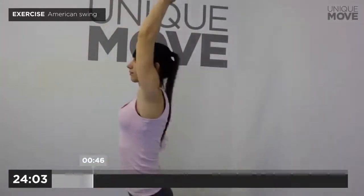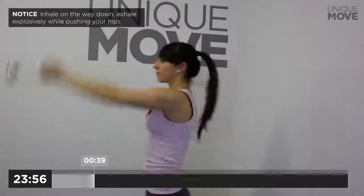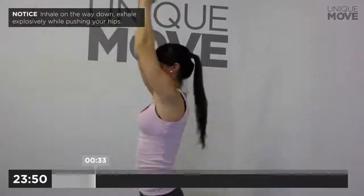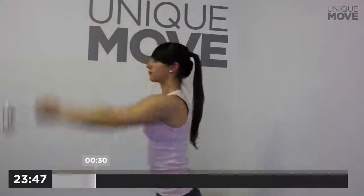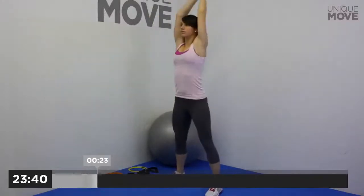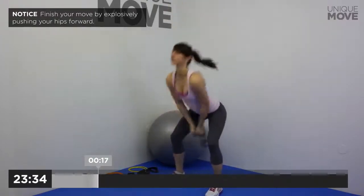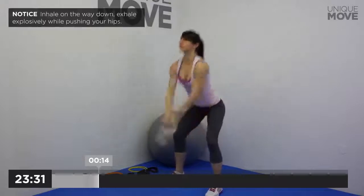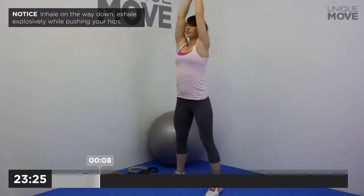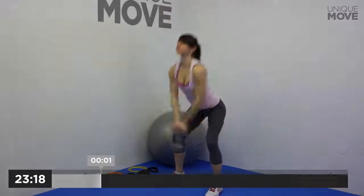American Swing, 50 seconds. Inhale on the way down, exhale explosively while pushing your hips. Hold your back flat and tight all the time. Finish your move by explosively pushing your hips forward. Inhale on the way down, exhale explosively while pushing your hips. Take a small break in 3, 2, 1.